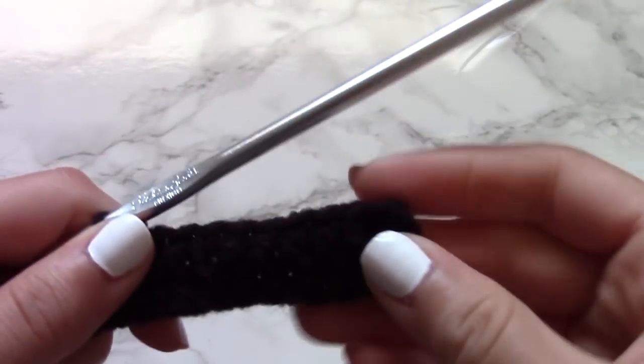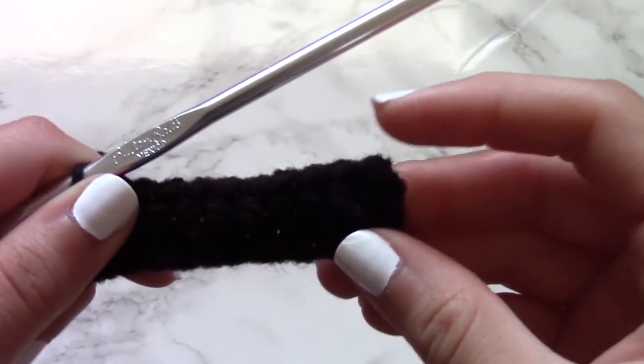You're going to continue doing this for a number of rows — it totally depends on how big you want your purse to be. For me personally, I made about 8 rows of single crochet just like this.